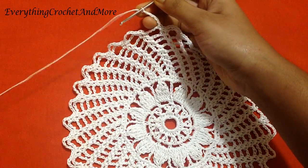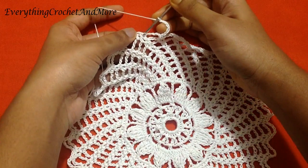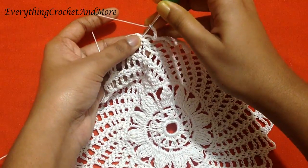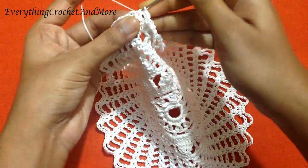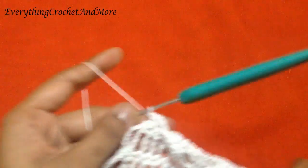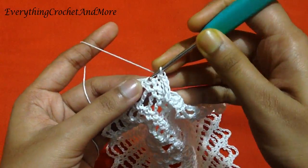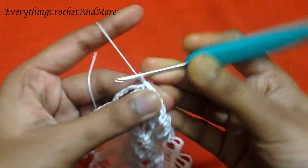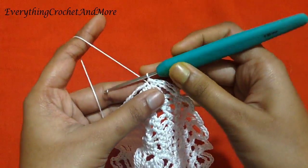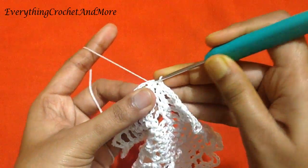Now we'll finish our round 15 with single crochet on the remaining single crochet of the previous round, and slip stitch on the first single crochet of this round. With this we finish our round 15. Now round 16 begins with slip stitch in the next single crochet.